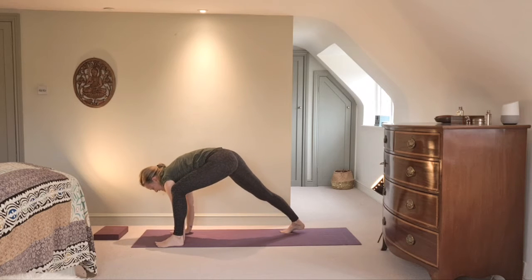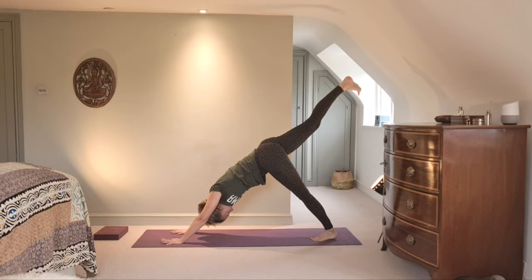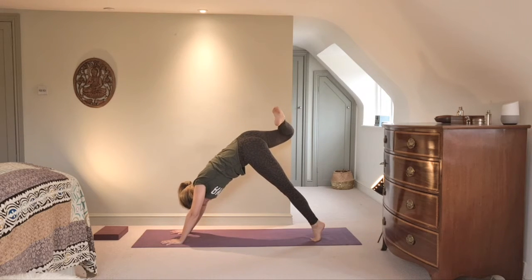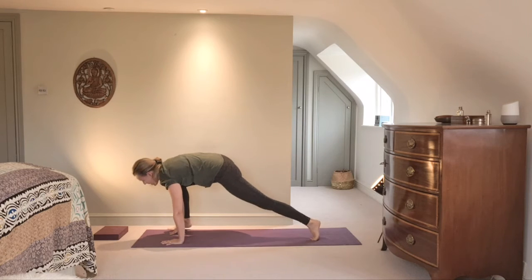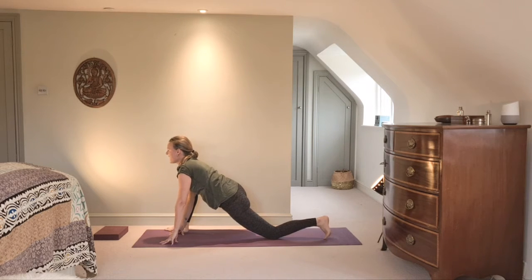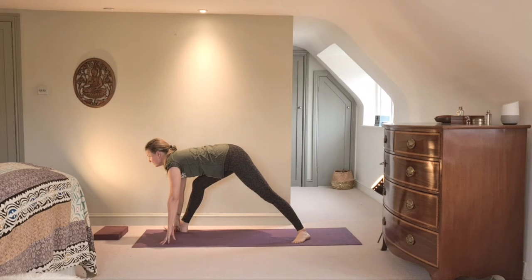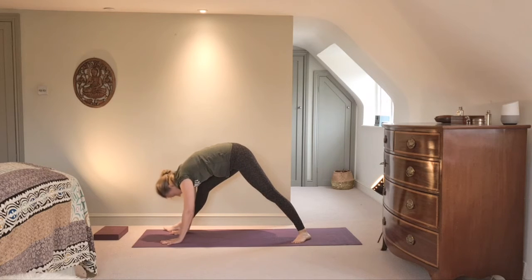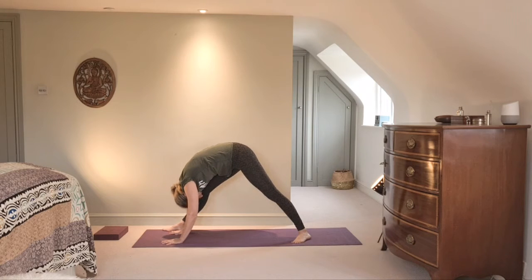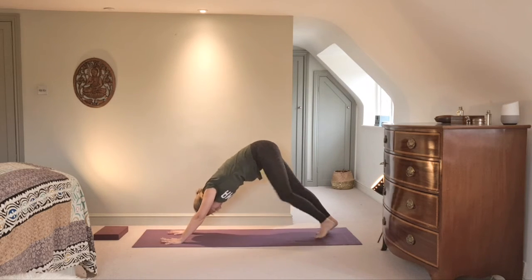The right leg comes up — create length first, then bend and open. On an exhale start to weave forward, make space through the spine, and step that foot to the outside of the right hand. Left knee comes down. Inhale, rise up onto the tips of the fingers; exhale, tuck, and lengthen into your pyramid pose. Inhale to squeeze forward with the heart center, exhale to fold back. One more, then step back to downward facing dog.